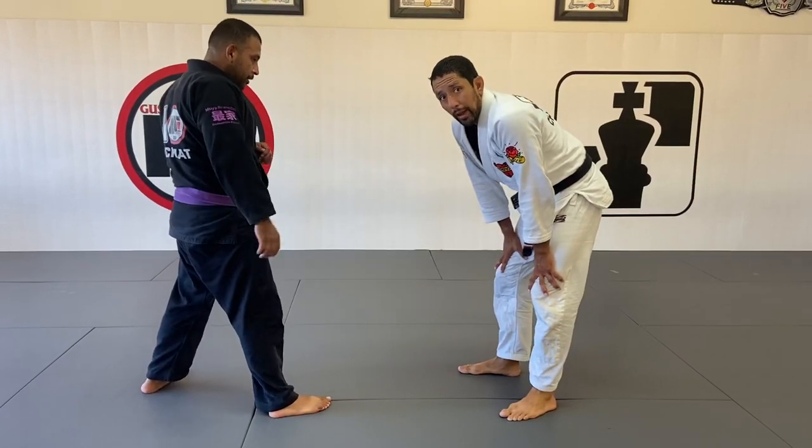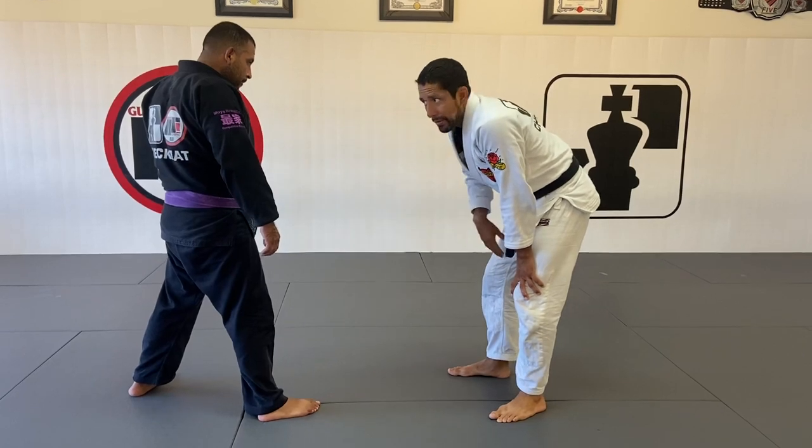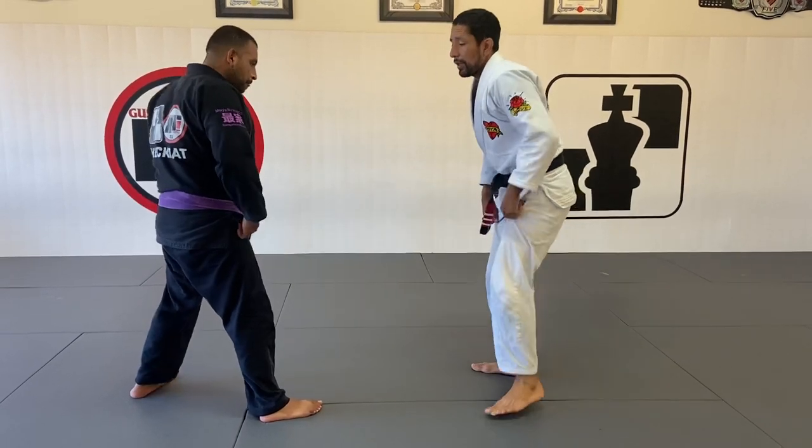Starting from standing, I work the arm drag and then connect to the single leg. From the single leg, we go to the folding pass. Let's imagine the leg pass is hard, so I start here from standing.